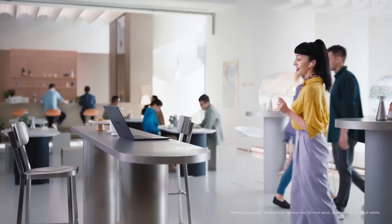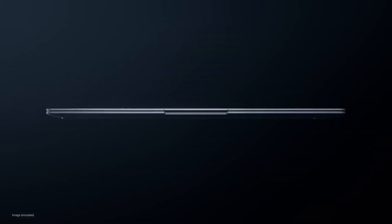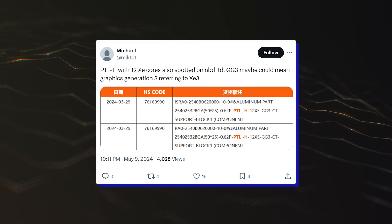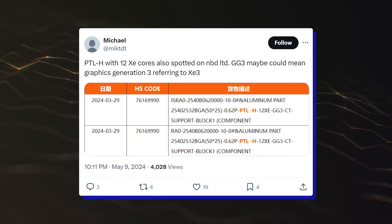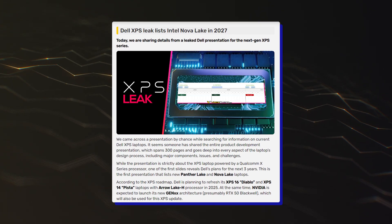Intel has already confirmed that its Panther Lake lineup will scale up what Lunar Lake had to offer and will provide more flexible RAM configurations, so you won't be limited to just 16GB or 32GB LPDDR5X capacities. A more recent Panther Lake leak also confirmed the H SKU with 12 Xe cores based on the Celestial Graphics IP.